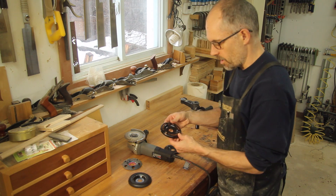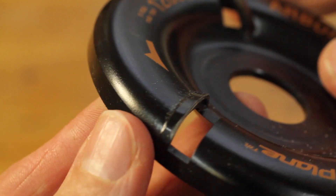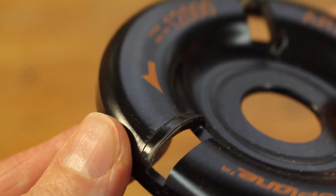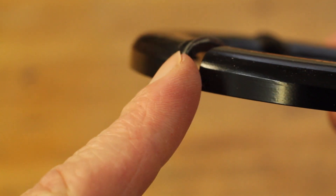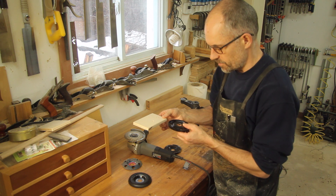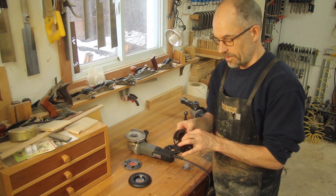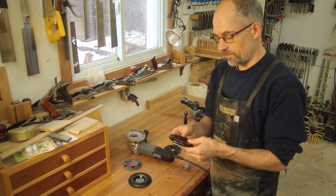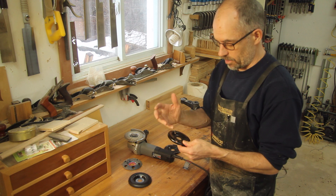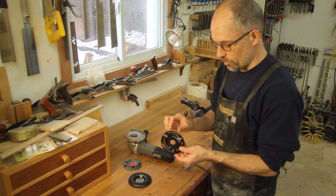The next one, also by Arbortech, is the Turbo Plane. It'll remove a lot of wood quickly and leaves a really smooth finish. It only cuts on its face. On the edge of this tool you can even use a template — if you have a curved template the edge will allow you to run it against it, which is a unique option. It's carbide and can be sharpened with a diamond slip stone. It's a really powerful tool.